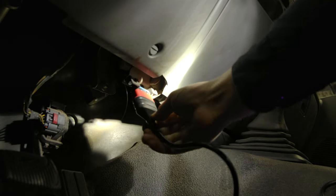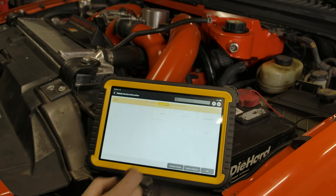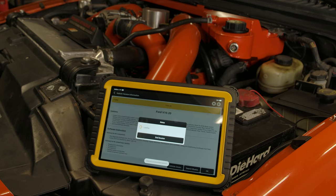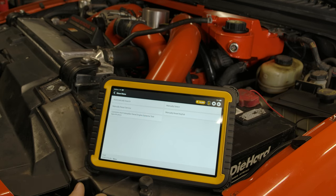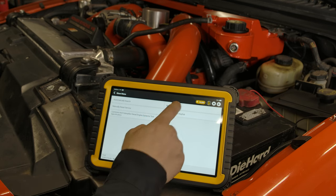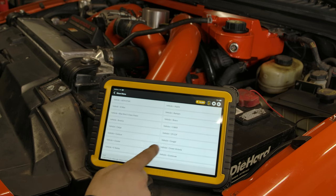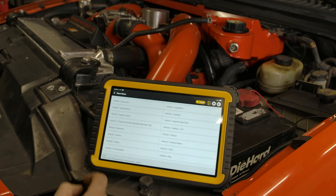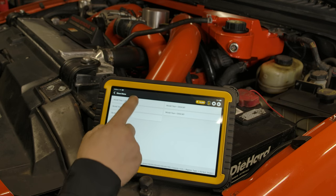Once we get the scan module plugged in, we go ahead and click Diagnosis, then Forward. Normally you can do an automatic search, but I do have a tune in this thing that kind of affects the way the VIN comes up, so we are going to go manually select vehicle. This is a Ford, and then we are going to scroll — as you can see there is a ton of vehicles this thing can connect with just in Ford alone. We are going to go F-Series, Capacity, 6.0 liter, Turbo, and 2003.